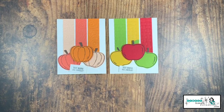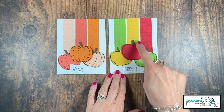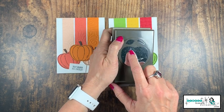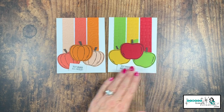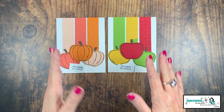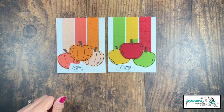Now I want to show you what the final apple card looks like. Both are fantastic fall cards done exactly the same way. I did add a little leaf on the red apple — inside the apple punch there's actually a leaf, so I just punched that out of the scrap left over from the Granny Apple Green. I thought it lent itself nicely to the card.